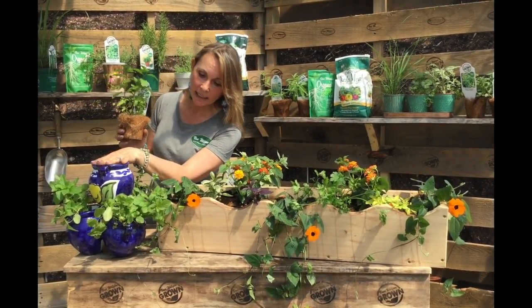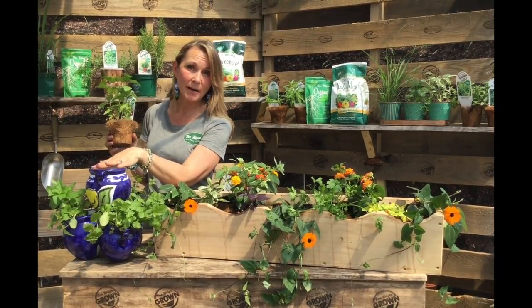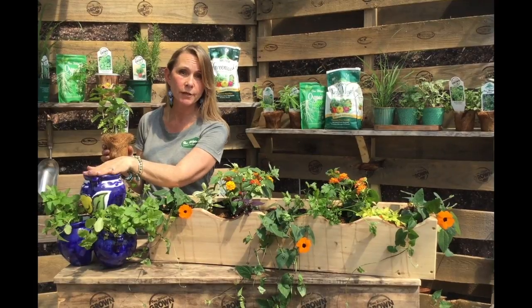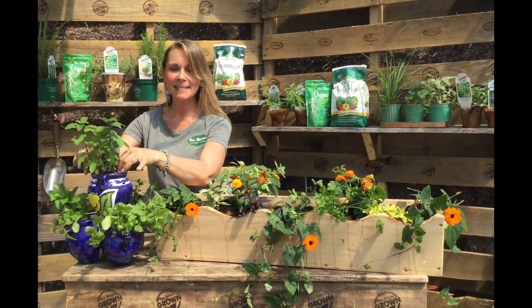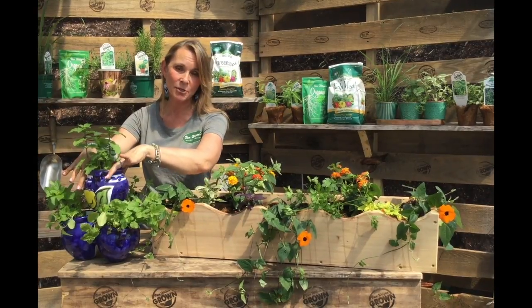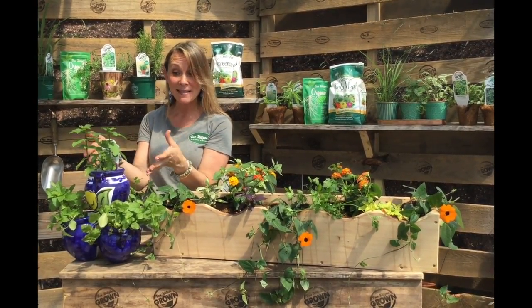Over here, we're making a little herb pot that is just filled with mints. This is a little strawberry pot and I think this looks so cute on your porch or your front stoop. To top it off, this is mojito mint. I love mojito mint — it's the most exciting mint of them all because it makes that awesome summer drink.